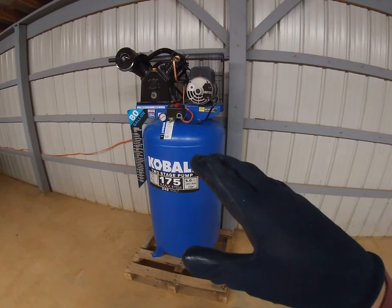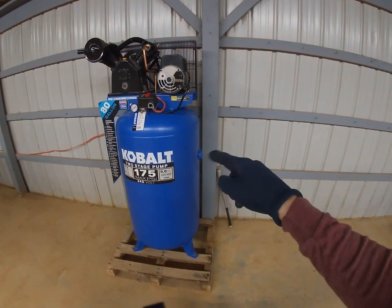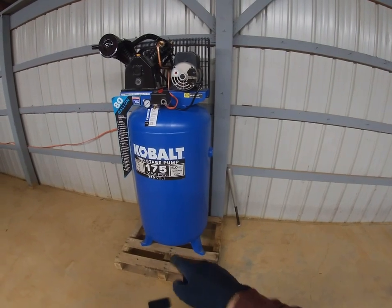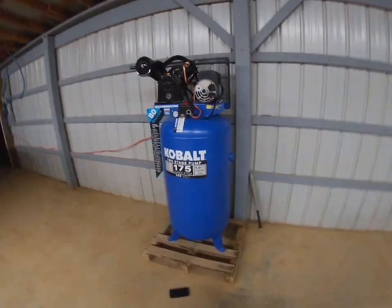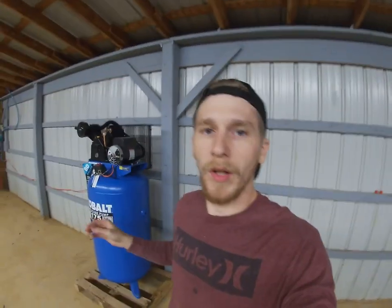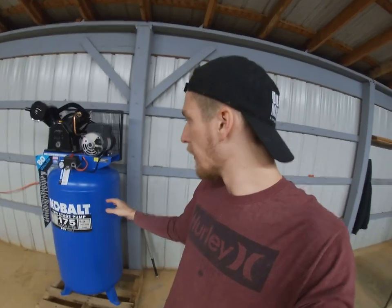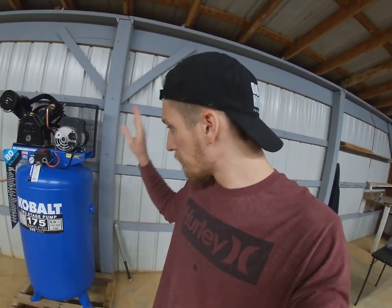I have to run this for 30 minutes straight with no air pressure building — leave the side valve open and the drain valve at the bottom open — to break everything in. Compressor is all broken in, ran it for 30 minutes, no issues. It ran really quiet, as you heard from the clip when I first started it up.